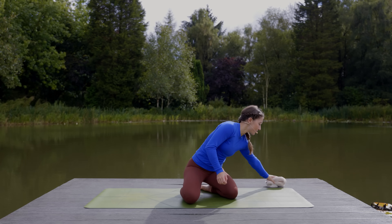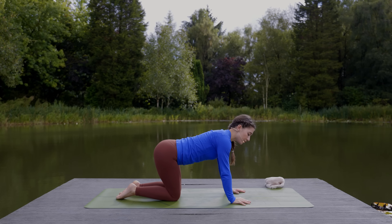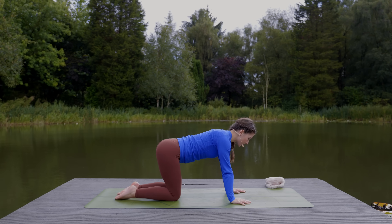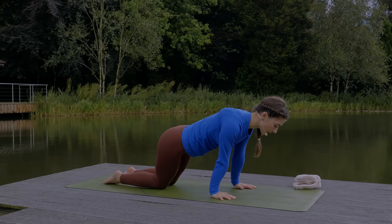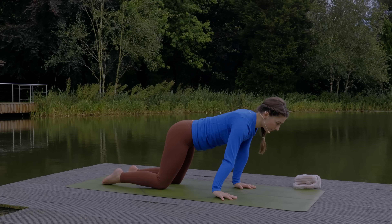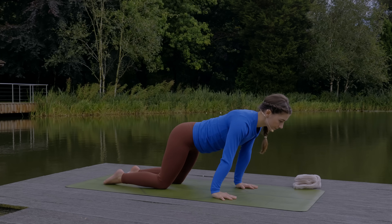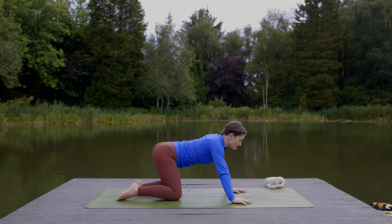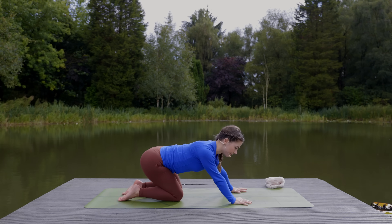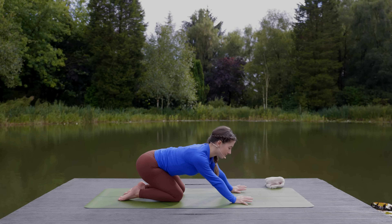Then come into tabletop, setting the shoulders over the wrists and the hips over the knees. We'll start by moving in a circular motion to warm up the wrists. You can start with small circles, and then make your circles a bit bigger. If you've been moving in the same direction, switch directions. Come back through center.